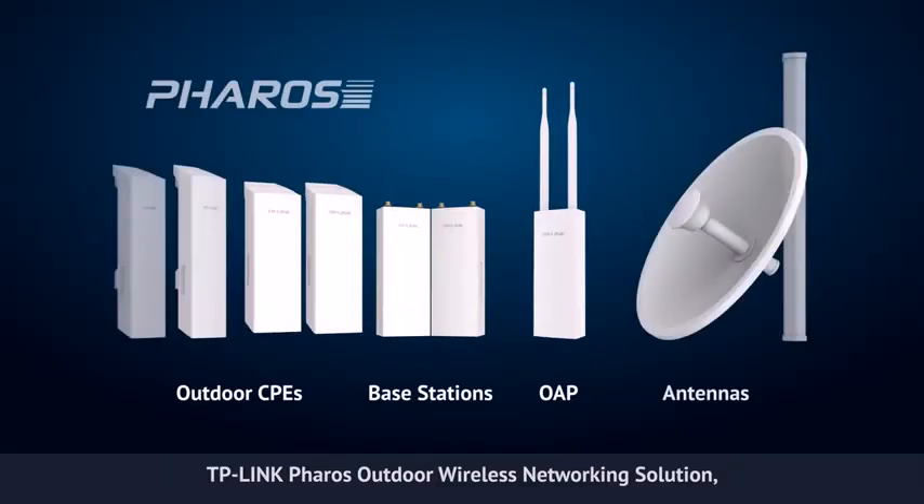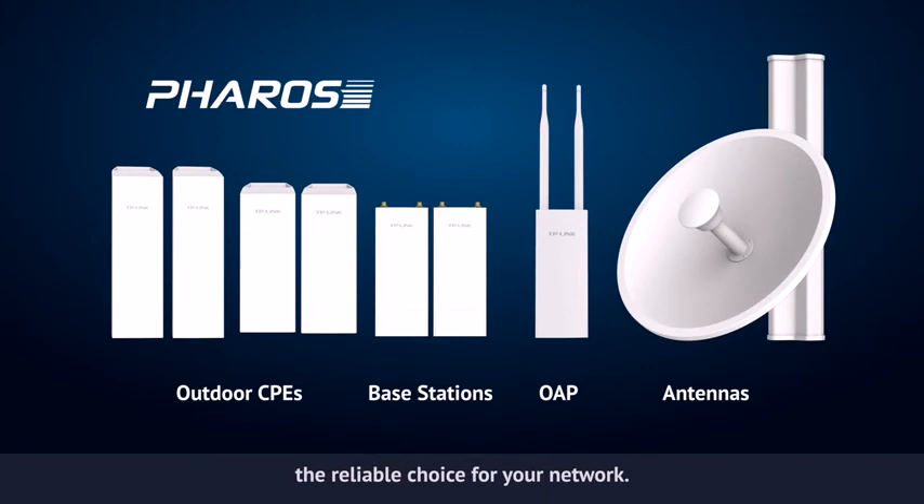TP-Link Pharos Outdoor Wireless Networking Solution — the reliable choice for your network. TP-Link.